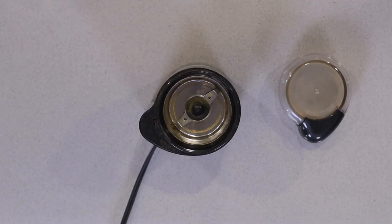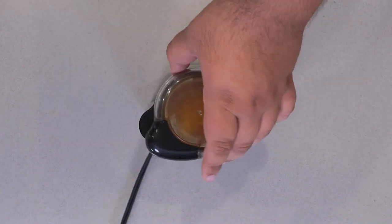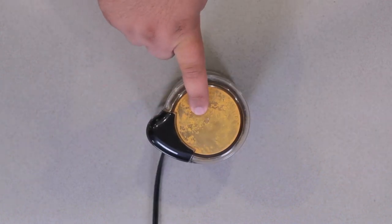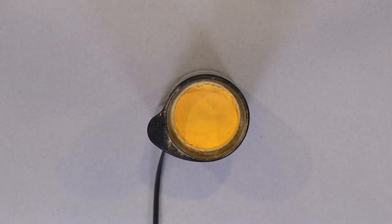So grab yourself a small coffee grinder, dump in a handful of pills, and grind it good. Wait a moment for the dust to settle. I'm going to be having neon green glowing snot tonight.